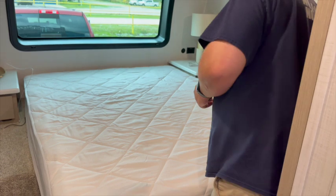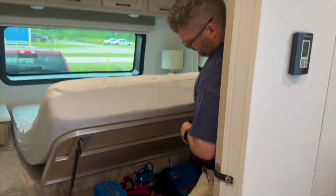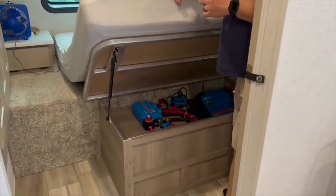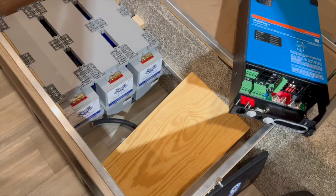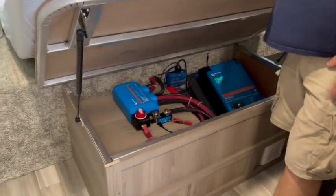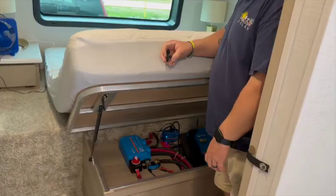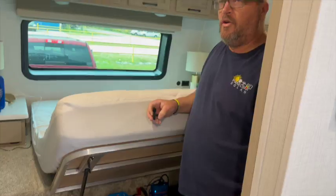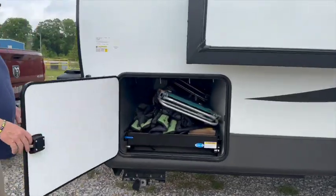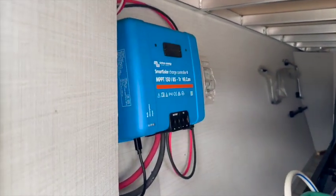In the front bedroom, underneath the bed, is a pretty nice storage space. Inside this space we were able to fit three Battleborn Game Changer 3 batteries, along with a Victron 12-volt 3,000-volt-amp MultiPlus 2 2x120 inverter. The system also has six 200-watt panels mounted on the roof, and a Victron 150/85 MPPT solar charge controller.